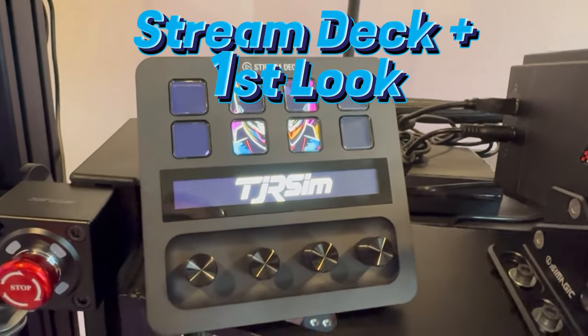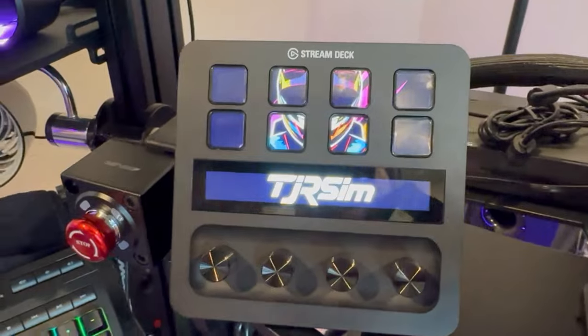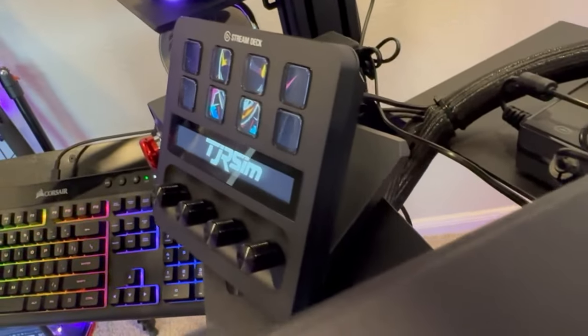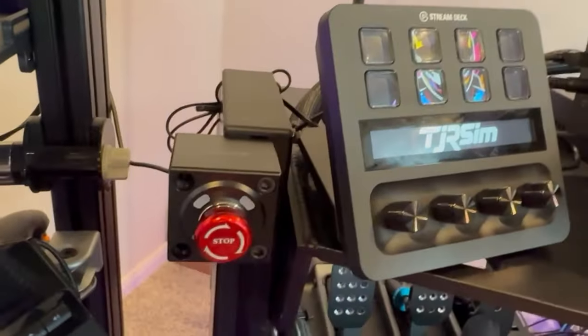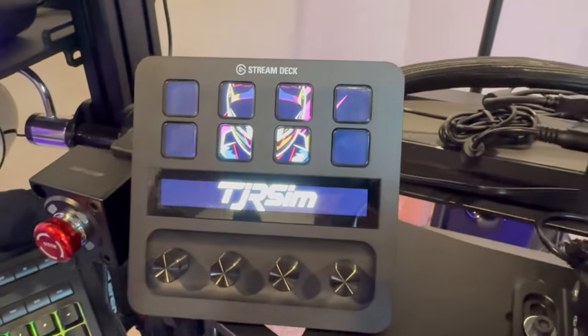What's up Sim Racers, Larry TJR Sim here. So I got this new Stream Deck Plus in here and I gotta say it is a really useful tool to use as a button box, obviously for sim racing but also just some productivity as well. I'm really digging it. Let's jump into it and see what I found so far.